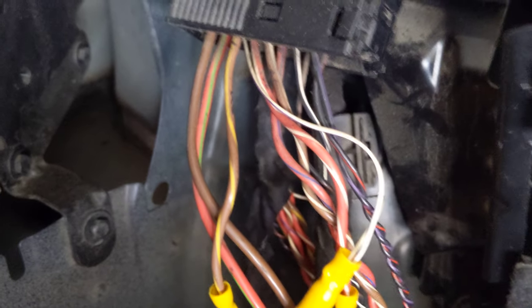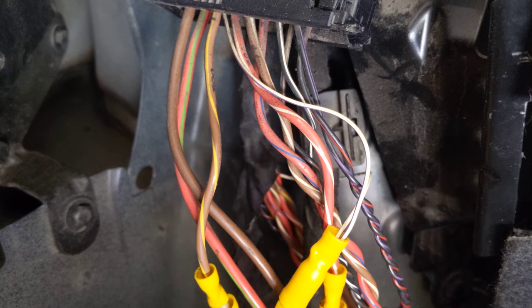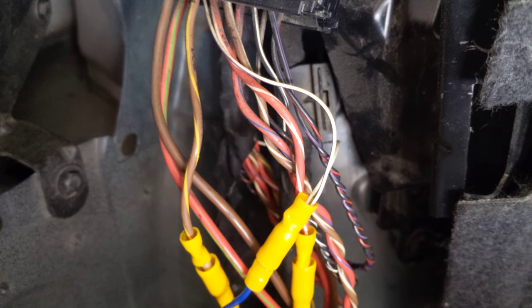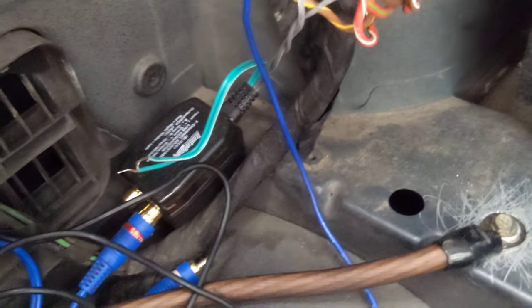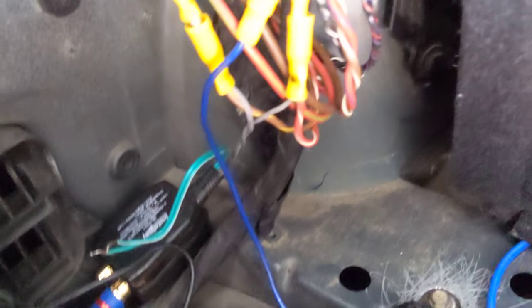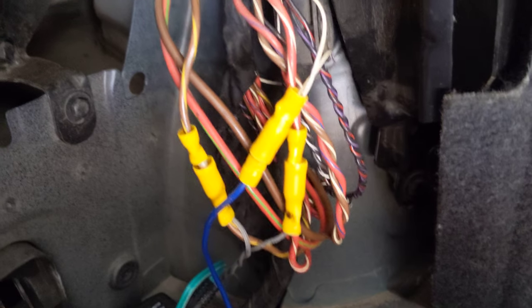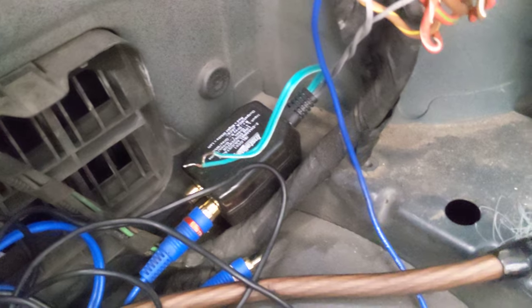And then for the actual speaker output, the brown and yellow wire and the red and white wire are the positive and negatives to one of the subwoofers under the seat in the front for the sci-fi sound system. So with this little line converter, using only one of the outputs, you can go ahead and connect to one of the subwoofers, which changes it into an RCA signal into your amp.